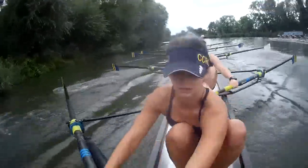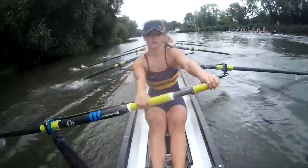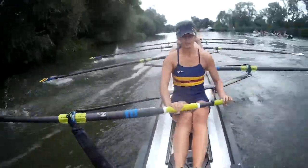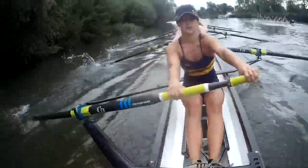Legs down. Legs down. Press it away. Long. Strong, press there. Sharp on. Sharp on. Sharp on.